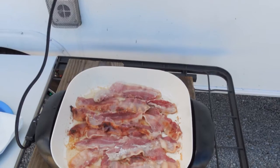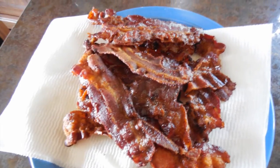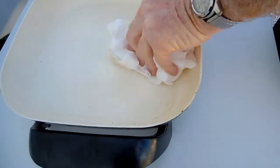We use it mainly to cook breakfast meals, but you could cook just about anything in it. The ceramic finish is very easy to clean.